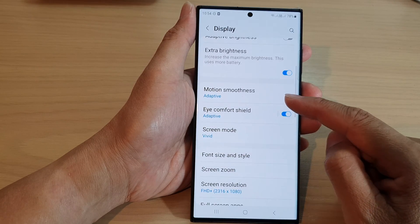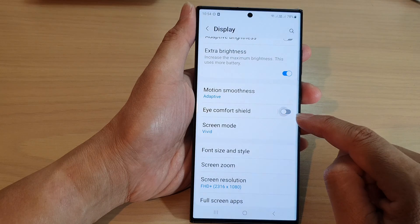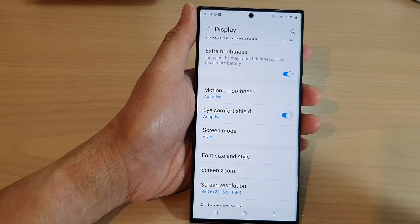Now scroll down and tap on iComfort Shield. Tap on the toggle button to turn it off or switch it on.